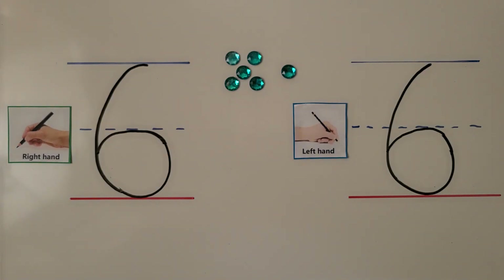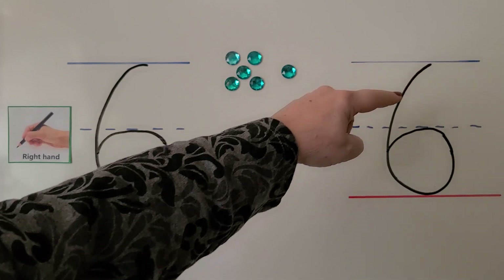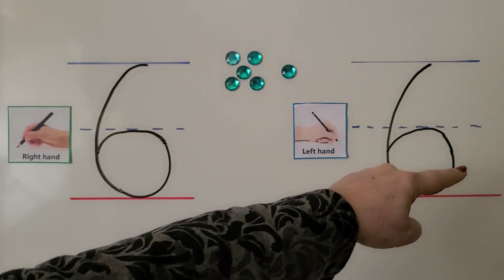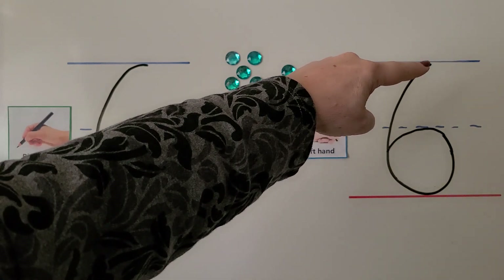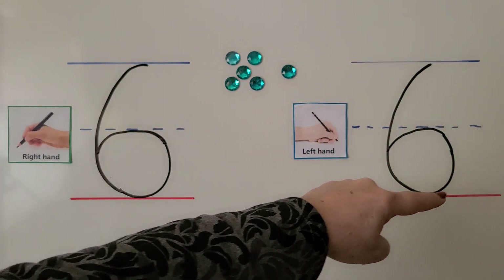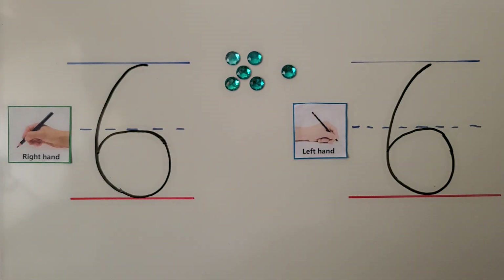We can also do it with our left hand. We start at the top, we come all the way around to the dotted line and in. We can do it again: start at the top, come all the way around, and then at the dotted line we come in. It's the number six.